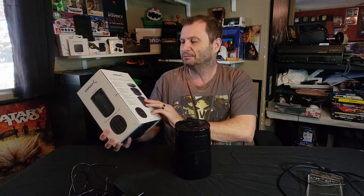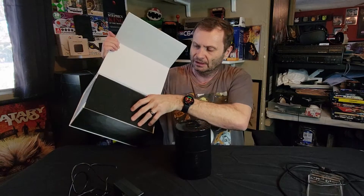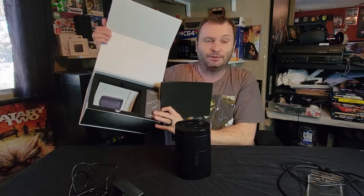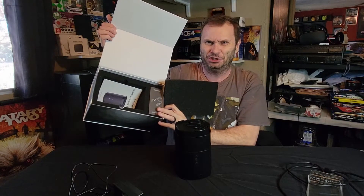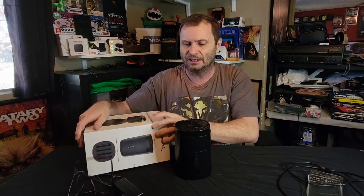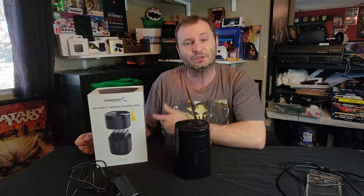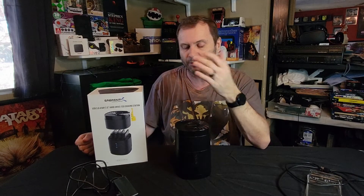The case it came in is really nice — it has a little flip-up lid and was packaged very nicely. Usually Sabrent has some cheap cases, but this is among the better ones I've seen. So far so good — I've had it a few days and it's been right as rain. All new electronics, you give it 24 hours; if it's still holding up, you're probably okay.